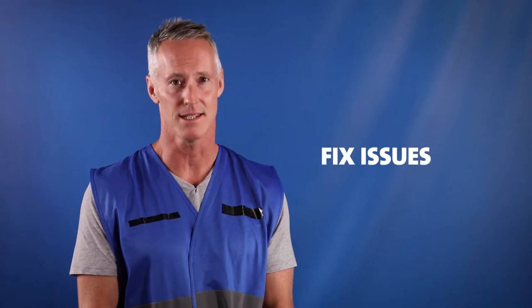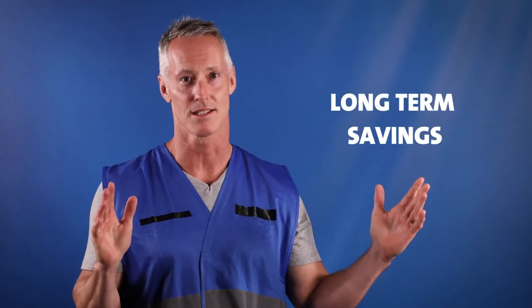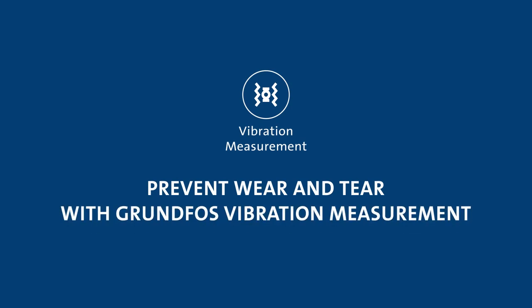This enables me to take the necessary measures to fix issues before they have even occurred, avoiding expensive downtime and ensuring long-term savings. Prevent wear and tear with Grundfos vibration measurement.